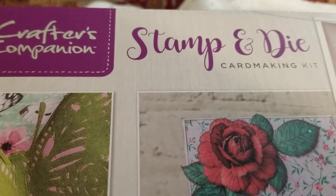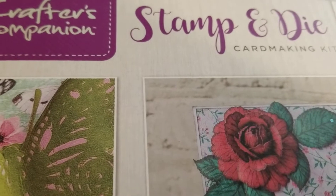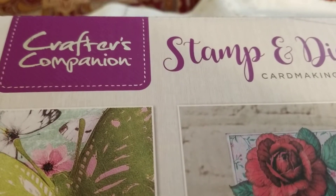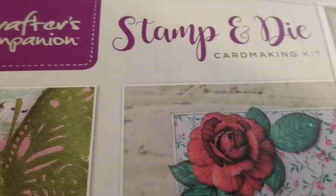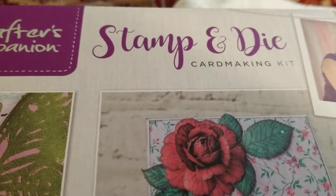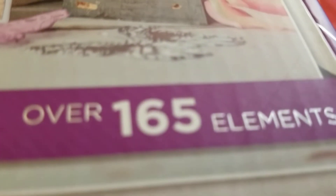Hey everybody, this is Charlene with SealsCattheworld.com and today I'm coming to you with my very first unboxing of Crafter's Companion Stamp and Die card making kit. In this kit, you can make a minimum of 20 cards and there are over 165 elements.